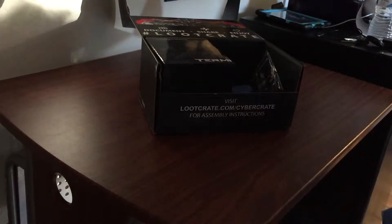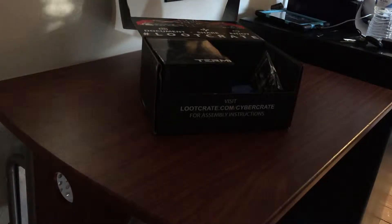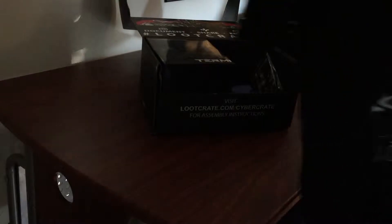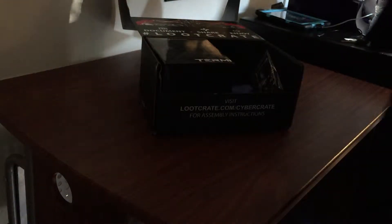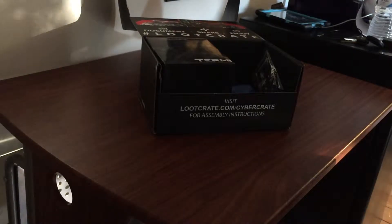Let me turn it so you guys can see. We'll start with the shirts because I love the shirts — I'm going to open it for myself. Very nice, so it is Transformers. I don't know if you guys can see that, it might not focus, but very cool — nice red, white, and blue color scheme.